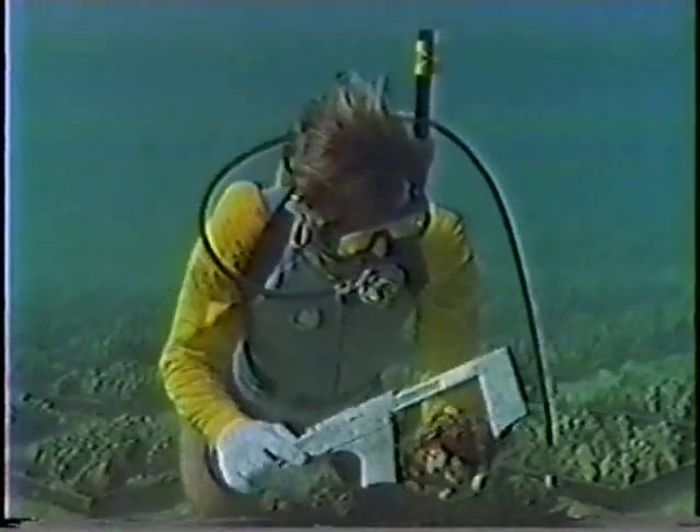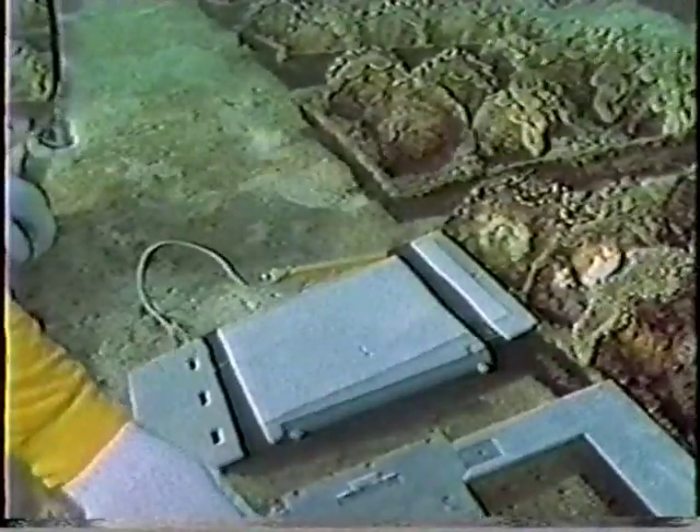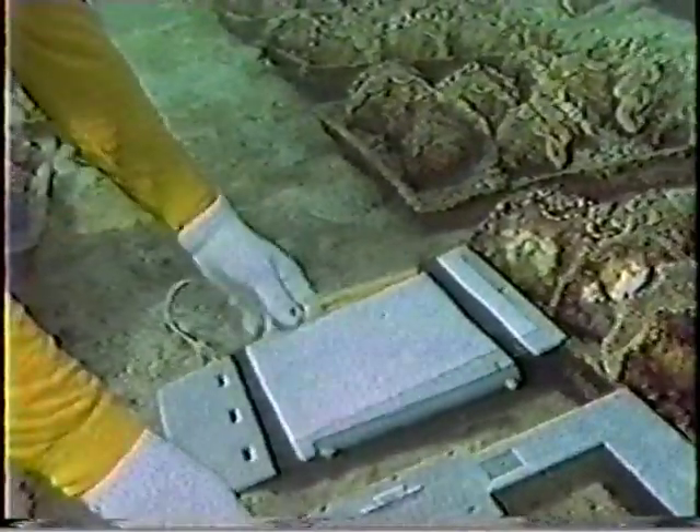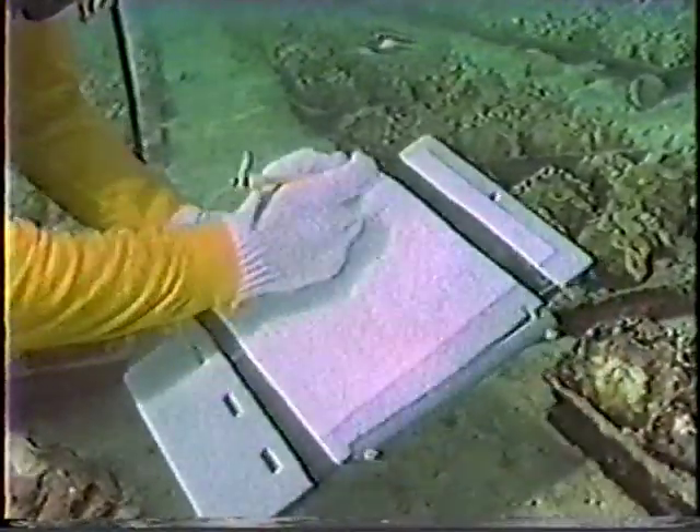Every six months or so, the clams need to be transplanted and given more room to grow. After about three to four years, the clams can survive outside the cages. This final step is called the grow-out phase.